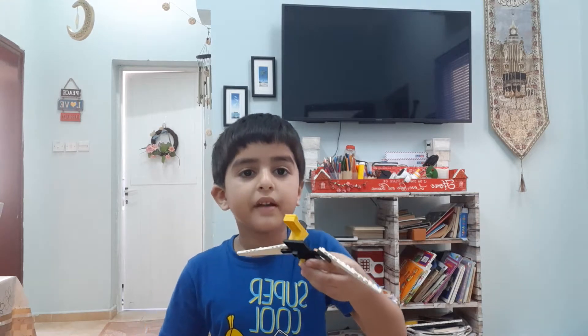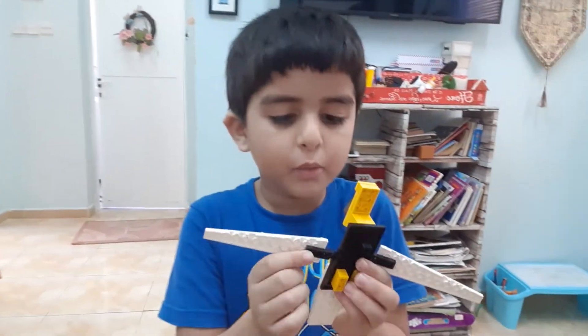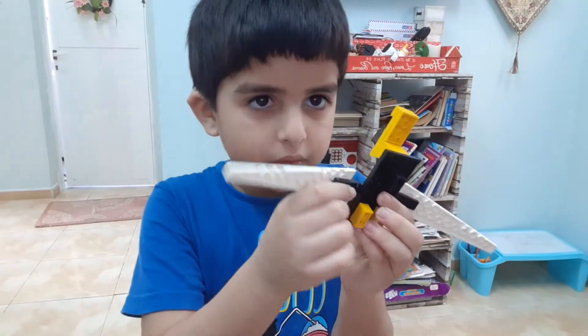Assalamualaikum! Can I show you this robot that my brother made? Assalamualaikum.